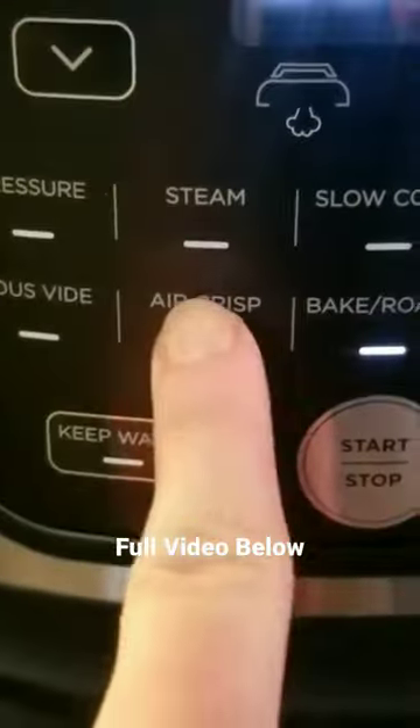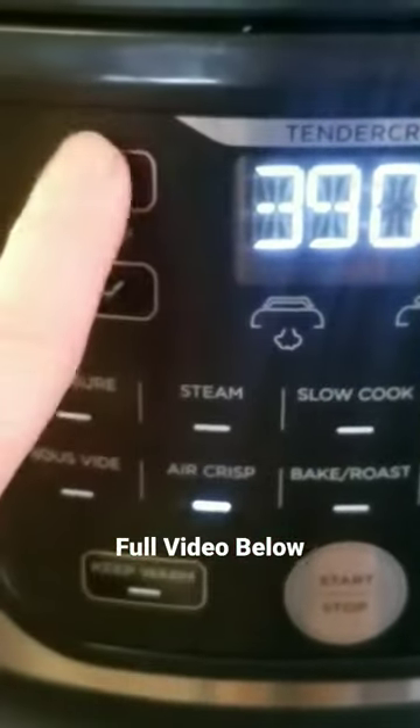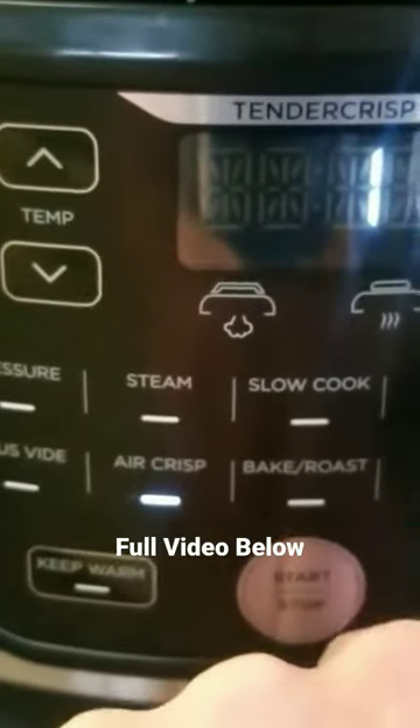After that, close the lid, hit air crisp. Set the temperature all the way up to 400°F and cook it for eight minutes, then hit start.